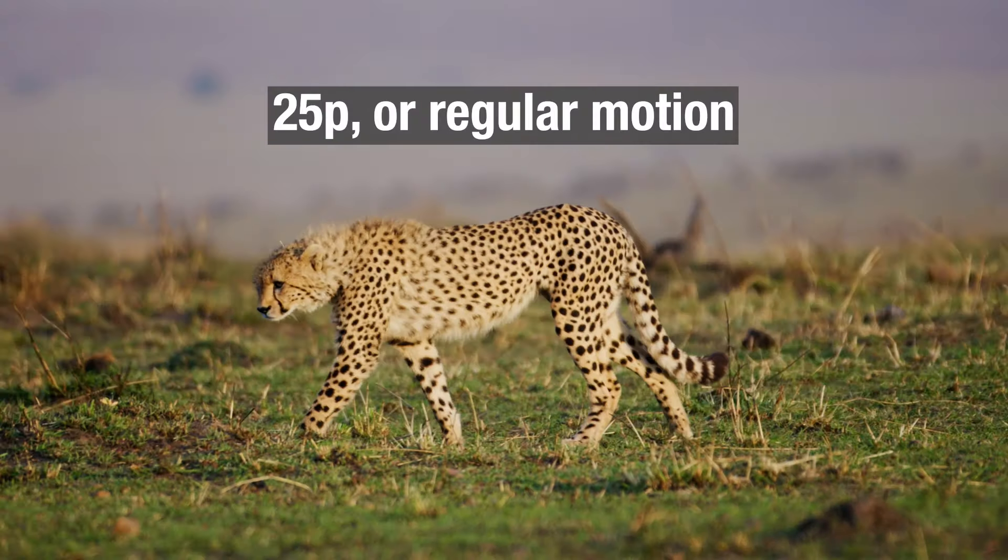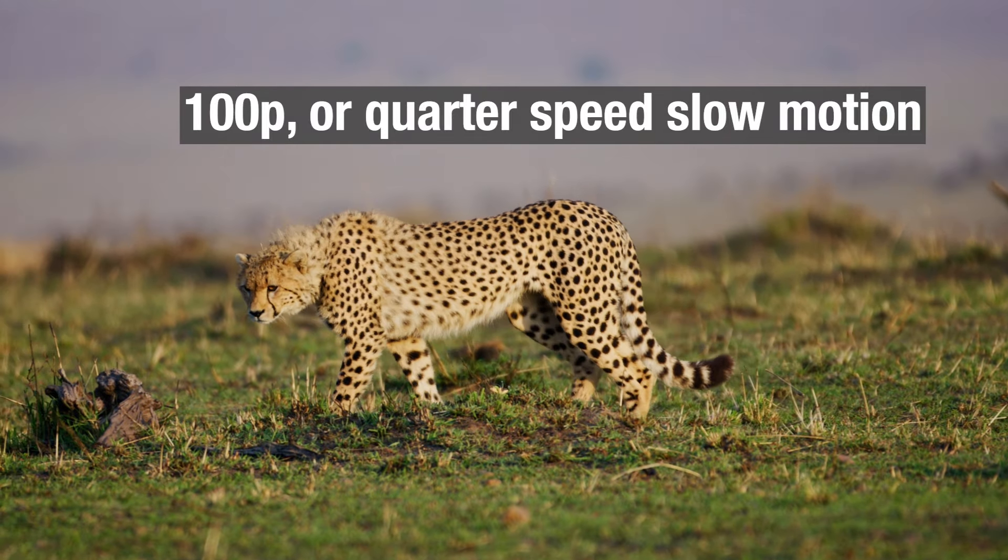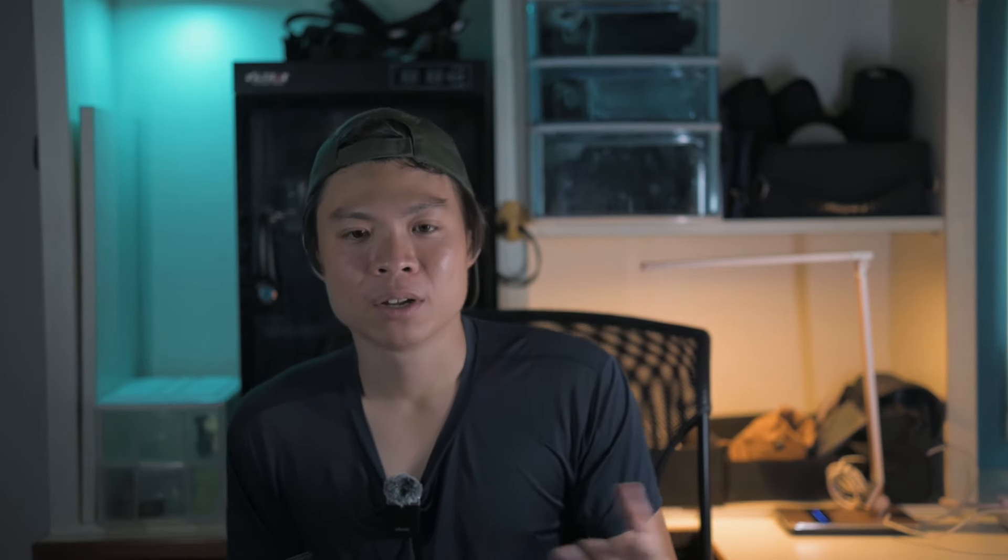You'll also notice options within the menu for multiples of the base frame rate — for instance, 50p is double 25p, 60p is double 30p, and 100p is four times 25p. Recording at these higher frame rates allows you to create slow motion video in editing. For example, if you shoot at 50p and edit on a 25p timeline, you can slow footage down by half. Or at 100p on a 25p timeline, you can slow it down to a quarter. A common mistake is trying to slow 50p footage to a quarter speed — you'll get choppy frames. You have to record at the frame rate suitable for the slow motion you want.